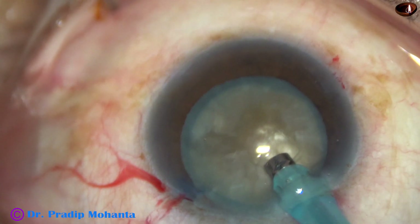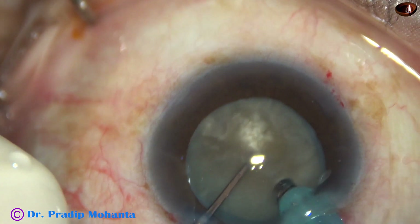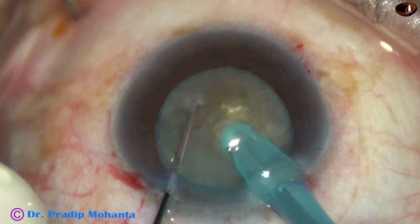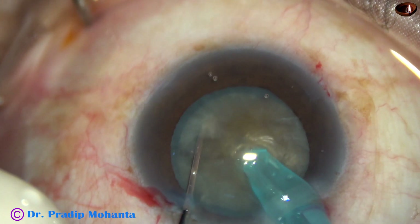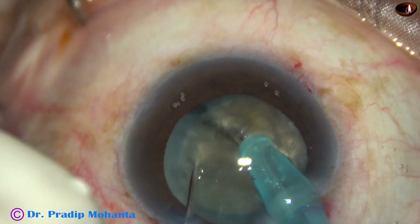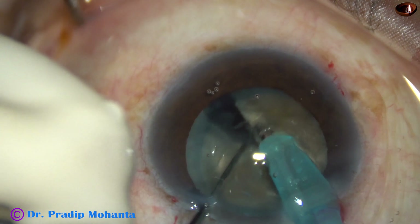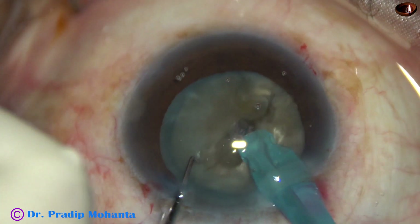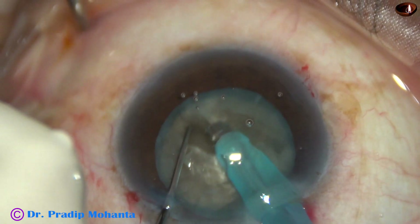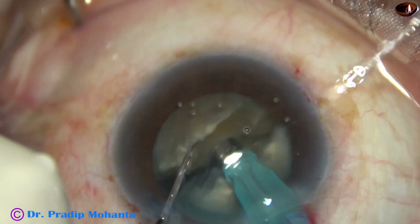And then, with the help of the chopper, the nucleus is pushed a little down. The tip is buried totally into the substance of the nucleus and goes through the substance, totally buried. As it crosses the center and reaches near the opposite equator, the nucleus is divided. And now, the nucleus is turned 180 degrees, and then the division is completed.